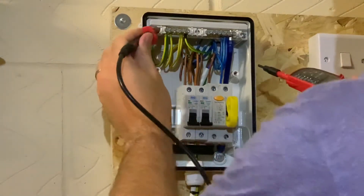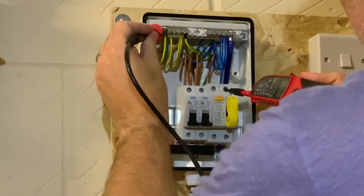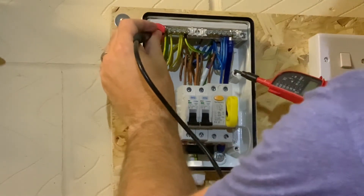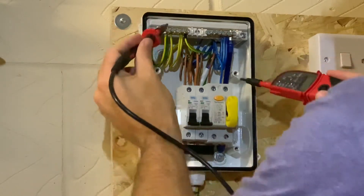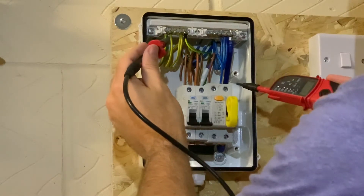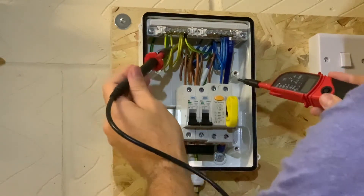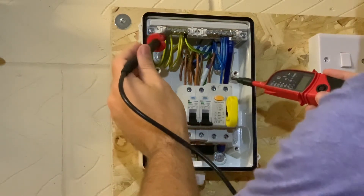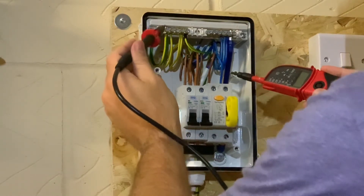We'll go from the CPC onto the neutral — you can hear an audible bleep, which is telling me there's continuity between the CPC and the neutral. That's because I'm on a TN-C-S system here. I won't go into TN-C-S systems in this video, but look up John Ward — he's got some good videos on the different types of distribution systems.